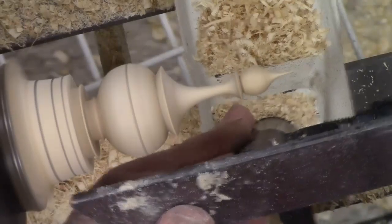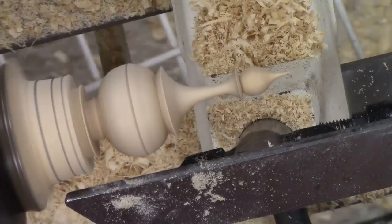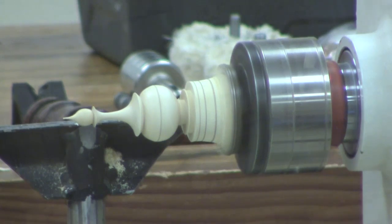We might as well start concentrating on what's going to happen down on the bottom part. So, the transition from the bead to another cove.